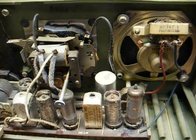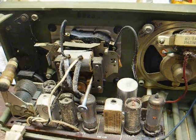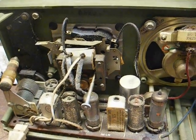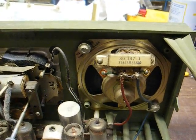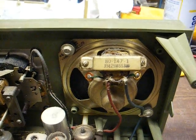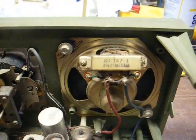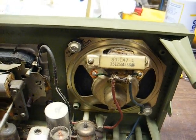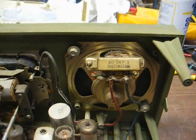We have vacuum tubes lighting up, but that's about as far as it goes. So let's check our power supply voltages and voltages in the audio output stage. First, I'm going to check the B-plus voltage on the audio output transformer — that'll be very convenient, seeing as how the wires are soldered directly to the transformer here. The red wire will be the B-plus input; the blue wire will go to the plate of the audio output tube.